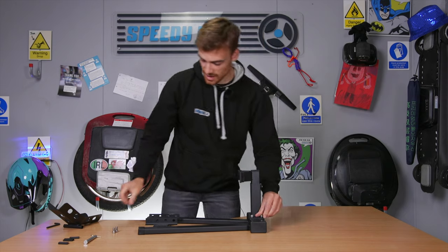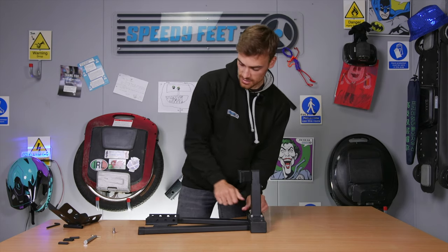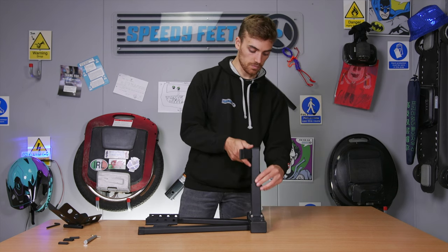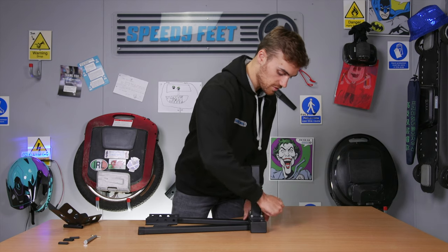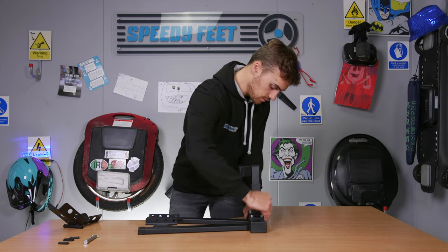Something to say about this stand is that it's actually adjustable, so obviously everyone has a different size and kind of wheel, but this can completely customise towards that by raising up or down depending on how large your wheel is and the support you'd like to give it. Once you've screwed these in, just give them a pull with the Allen key and you're good to go.